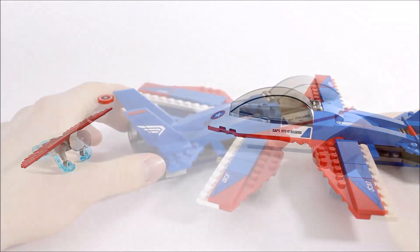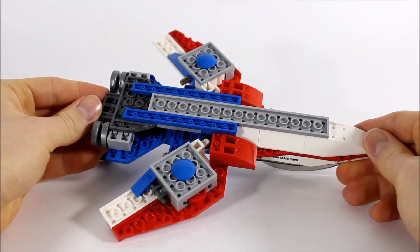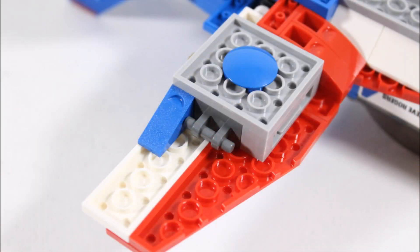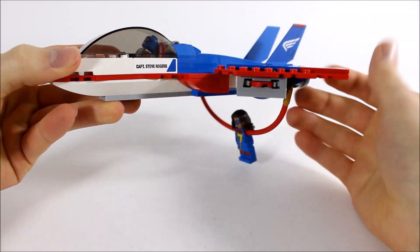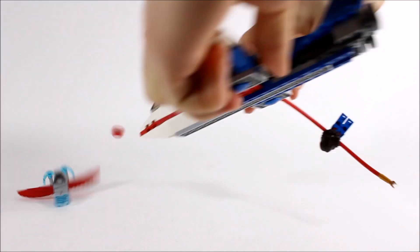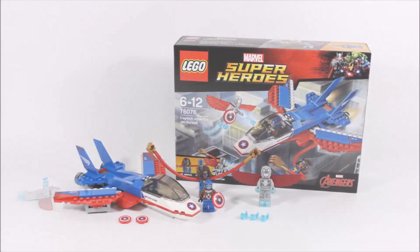Underneath the jet it doesn't have landing gear, so it's got two blue slider plates so it can land easily and be displayed. For a cool extra, each disc shooter has a dark gray hand grip sticking out so Ms. Marvel's long arms can clip on for a fun ride, and it's great they added these so she won't get left behind. That's the cool Captain America jet which can dive bomb Super Adaptoid with Ms. Marvel or without her, but either way it's great for play.